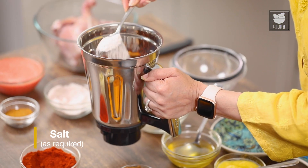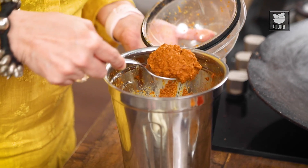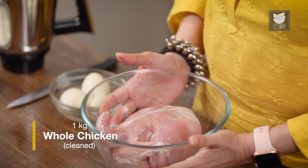Let's add some salt to this and now we'll grind this to a fine paste using a little water. This is the consistency of the Masala after it's ground to a nice paste.